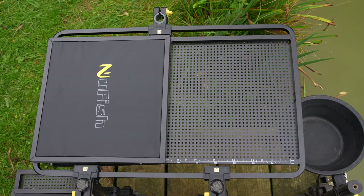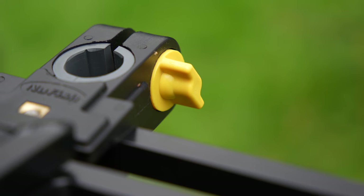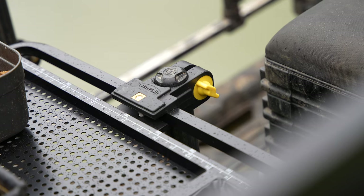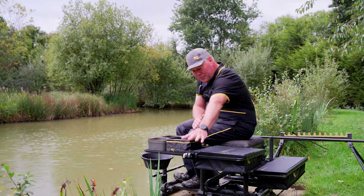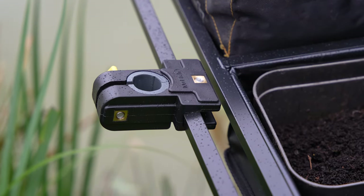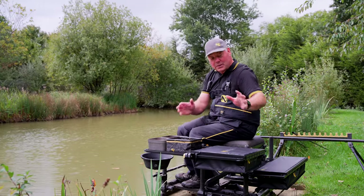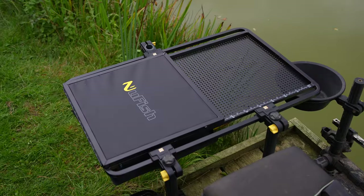It sits on two sliding rails that have multiple inserts that allow you to use 25, 30, 36mm round legs, 19 and 23mm squares. They're adjustable so whichever position you want it in — if you want it forward on your seat box or right back — you can do. On the far side it also allows you to put a sliding bracket on, which if you want you can put a support leg on there. That's fully adjustable and will slide the full length of the side tray.